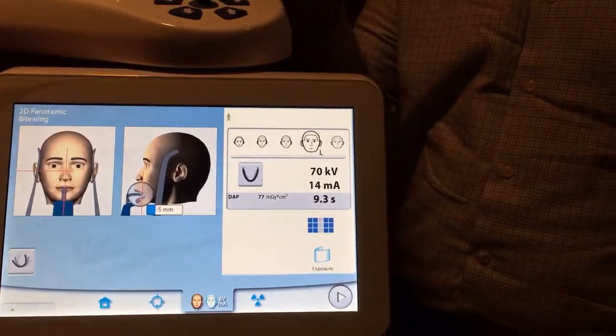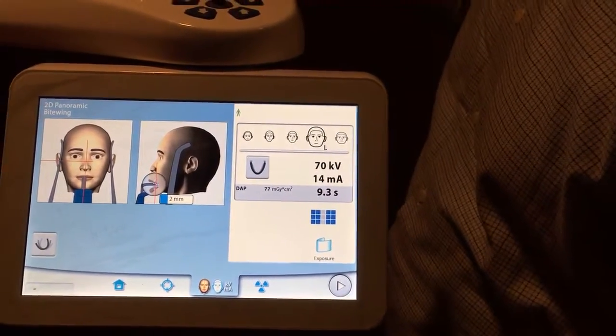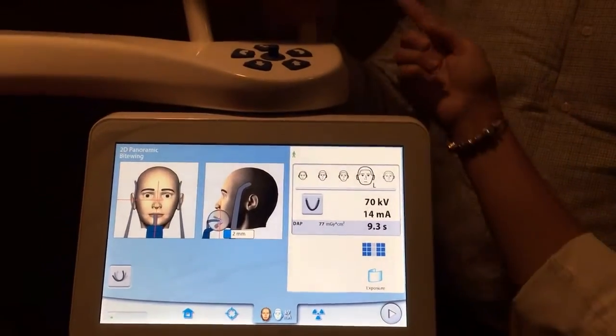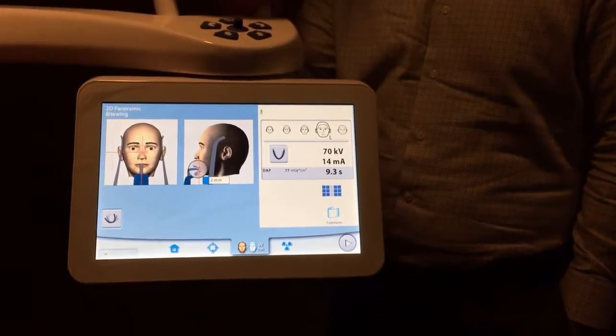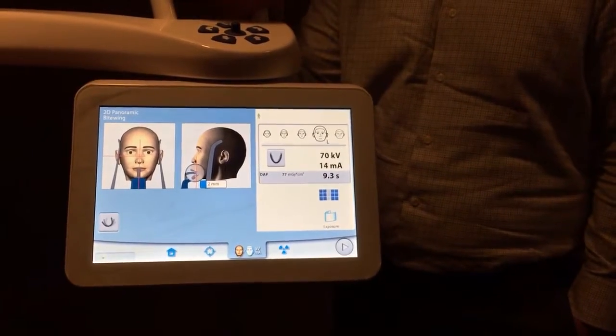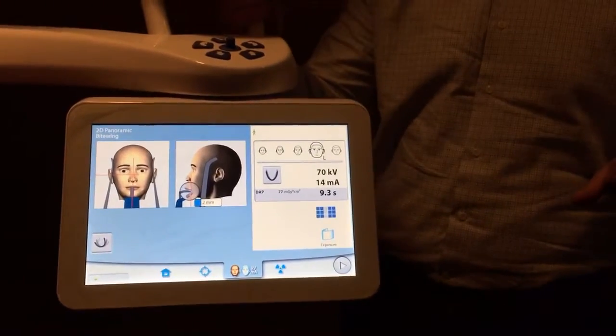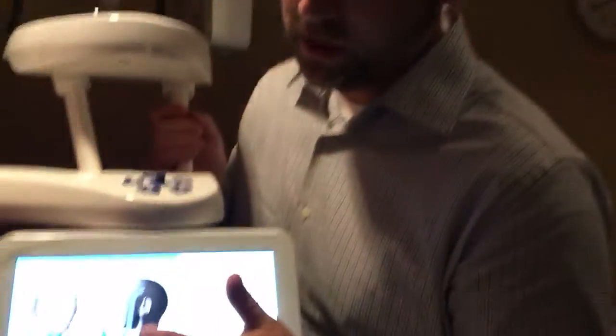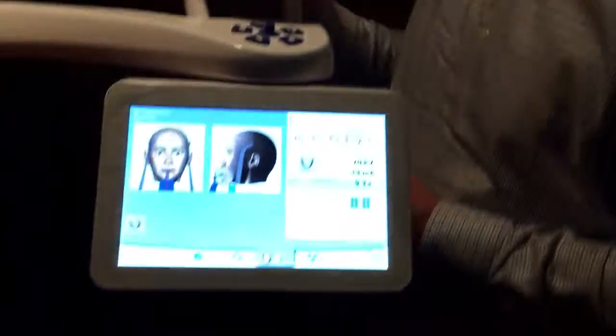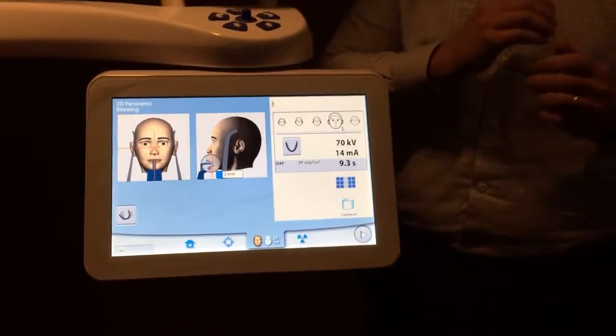Move it — look at that number change. I was doing it on the pan and not on bite wings — that was my mistake. This laser was previously only used for 3D; now we use it for bite wings too. Easy way to remember: when taking bite wings on an adult, what size film do you grab? It should say two on the screen. You can do this on little kids too — select extra small patient, and for small, medium, large, and extra large you'd grab a size 2 film.